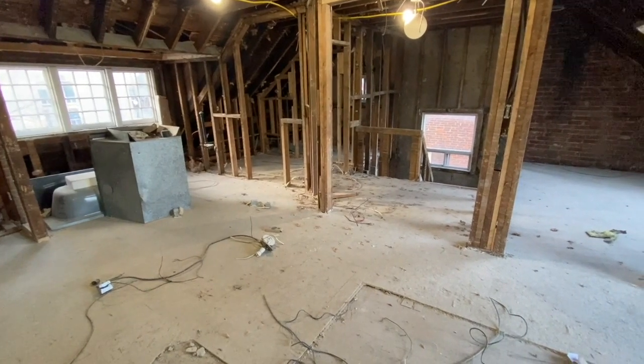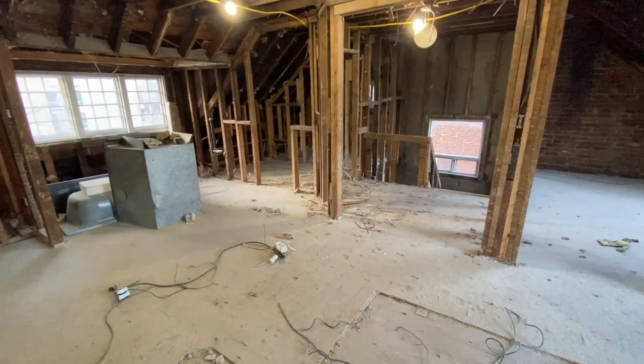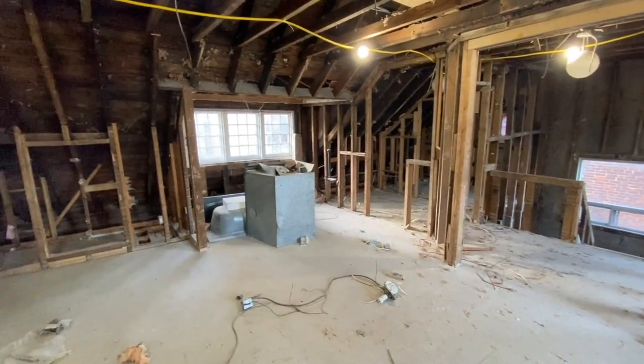Essentially this whole area is going to come off and we're going to redo the whole floor system here as well. Everything on this floor will soon be removed once we've done our underpinning. So that's the main floor, second floor, and third floor. Let me take you downstairs now and show you the basement. The basement has also seen a large transformation.